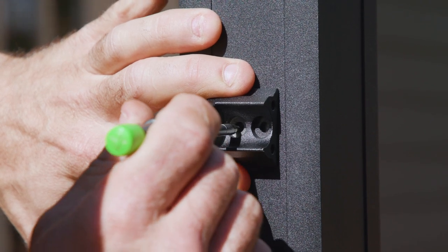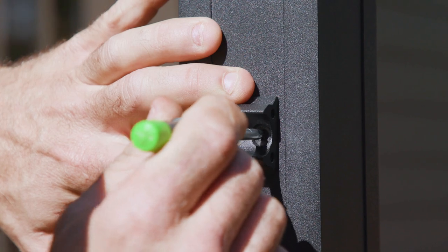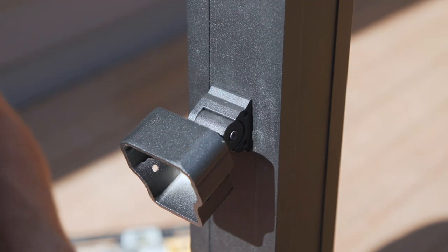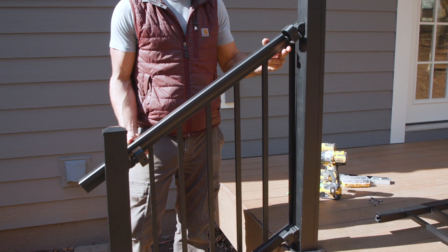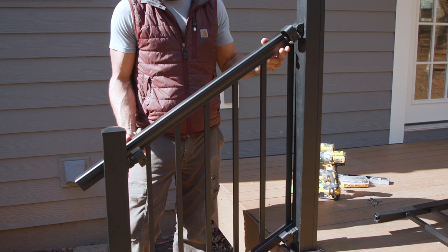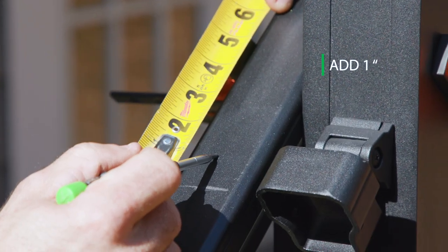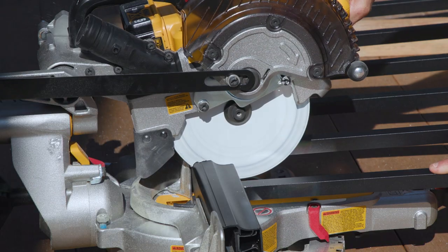Once the railing is in position, clamp the railing to the posts, then temporarily assemble the swivel brackets. Position the swivel bracket in its location and mark the position on the rails and posts. Mark a line on the rail where the front of the bracket is, then add 1 inch to that to allow the railing to fit inside of the bracket.